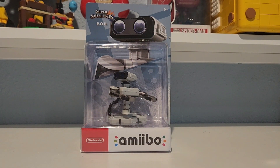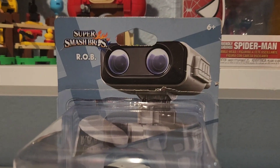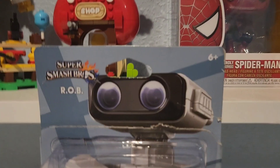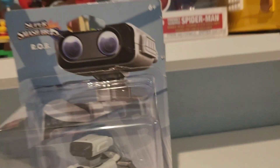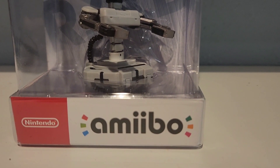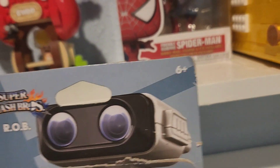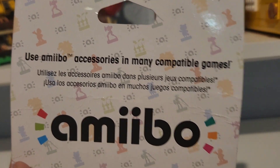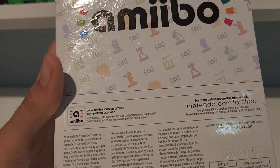Hey guys, Dimitendo here, and today we have a new thing to review. I actually picked this up a little while back but I'm choosing to review it now. I couldn't wait to open the box. Nintendo's amiibo series is what we're reviewing today — specifically Super Smash Brothers ROB. It's ages six and up. Use amiibo accessories in many compatible games; look for the amiibo icon on compatible games and visit their website for more details.